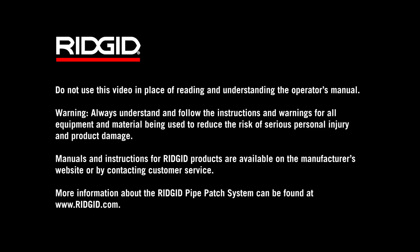Do not use this video in place of reading and understanding the operator's manual. Warning: always understand and follow the instructions and warnings for all equipment and material being used to reduce the risk of serious personal injury and product damage. Manuals and instructions for rigid products are available on the manufacturer's website or by contacting customer service. More information about the rigid pipe patch system can be found at www.rigid.com.